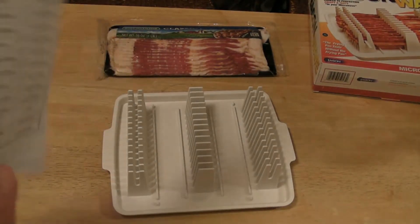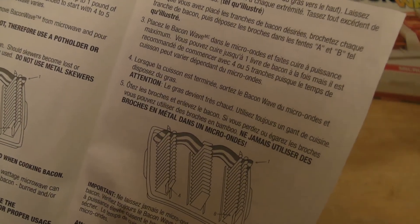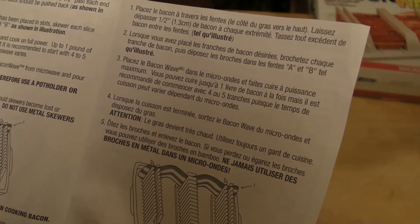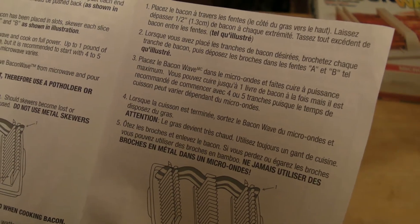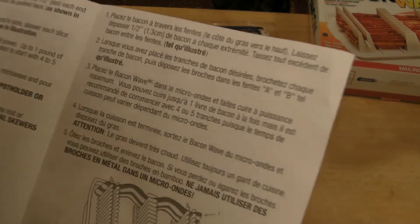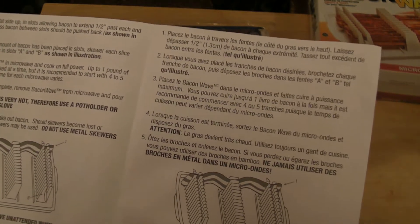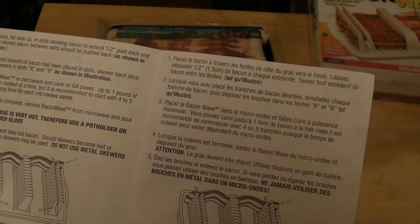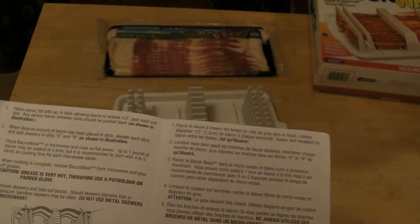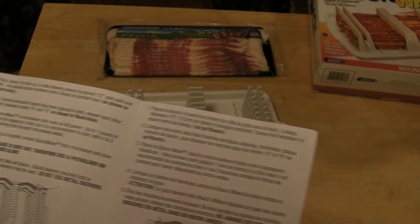Looking at the directions inside: place bacon fat side up. Slots allow bacon to extend 1½ inch past each slot. Any excess bacon between slots should be pushed back. When the desired amount of bacon has been placed in slots, skewer each side and rest skewers in slot A, B as shown. Place in microwave and cook on full power. Up to 1 pound may be cooked at a time, but it's recommended to start with 4 or 5 slices. When cooking is complete, remove and pour off grease, then remove skewers and take out bacon. Should skewers become lost, bamboo skewers may be used — do not use metal skewers.